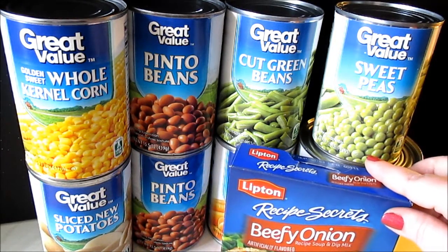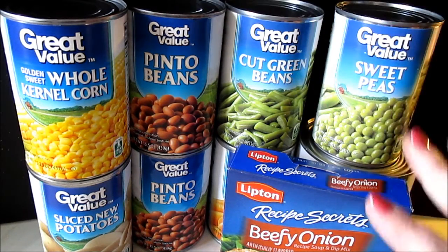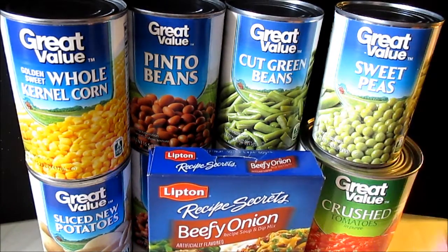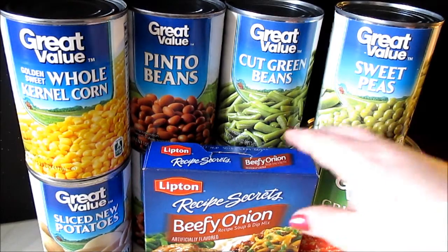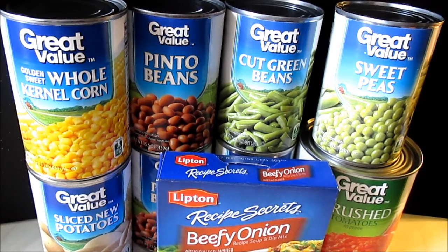This time the only thing I'm actually doing different is I'm adding pinto beans to the mix because I think beans would be a great addition. Last time I just added the veggies and that was it, but this time I want beans. Also optional — you can use beef stew chunks of meat for this.